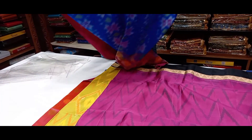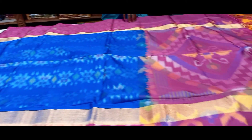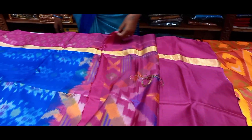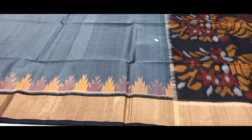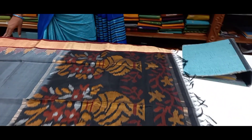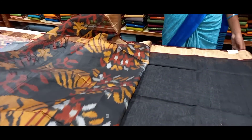Cotton, black blue blouse, brown with black. This is grey combo, flower vase. Blouse is black, body is grey.